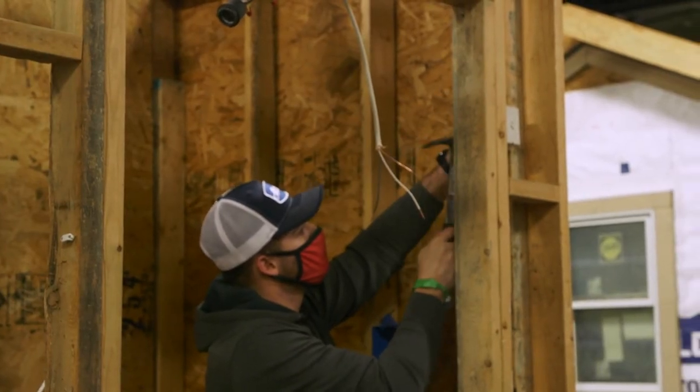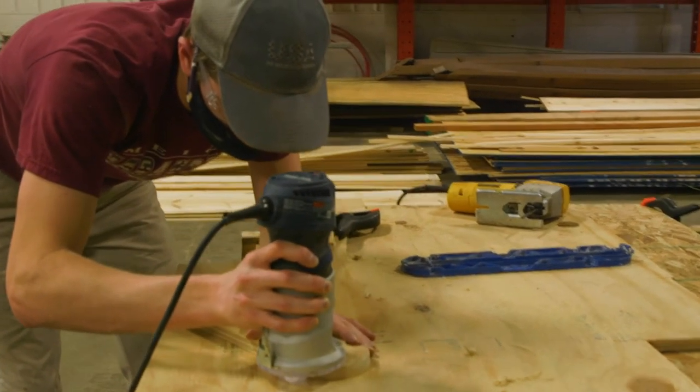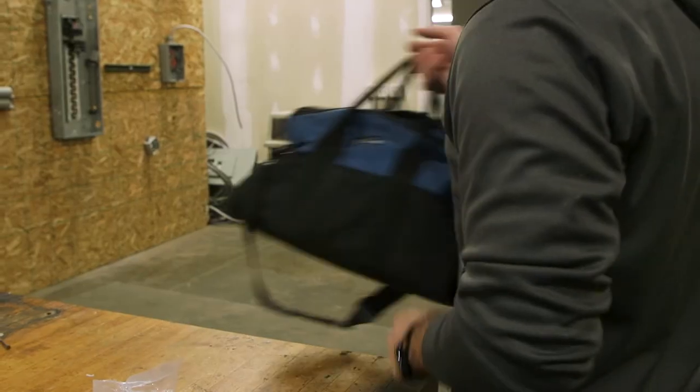So in the beginning, first day of class, you get about $800 worth of tools that's all included in tuition. It's all the tools you need on the job.